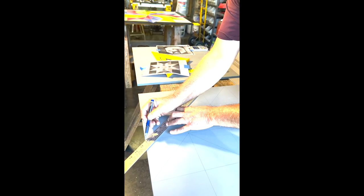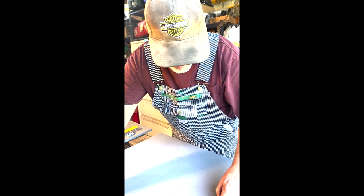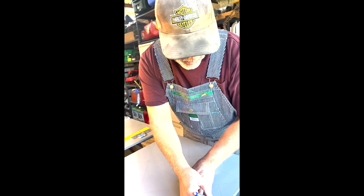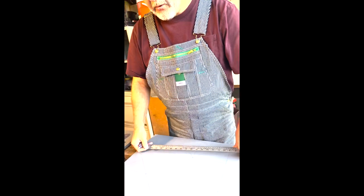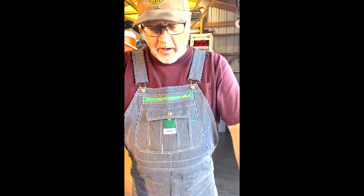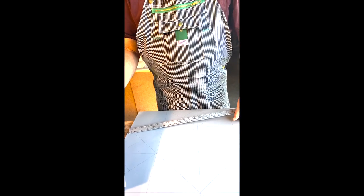A lot of people ask me where I get my ideas for these blocks. I subscribe to a barn quilt Pinterest group, so I get daily emails from Pinterest on barn quilt designs. I also Google barn quilts and pick out designs that really speak to me. I like to do new ones I haven't done before. This one I've done two or three times, but it's a really nice one to do and it's easy and quick to lay out.